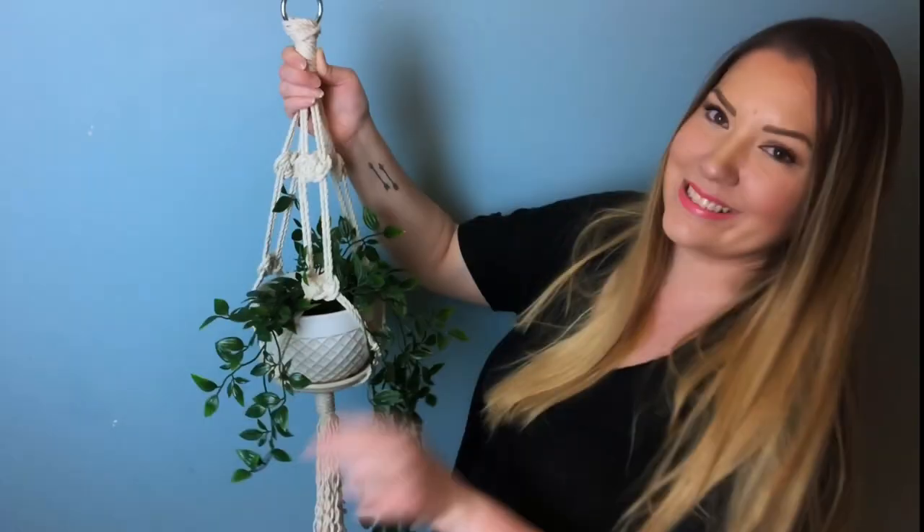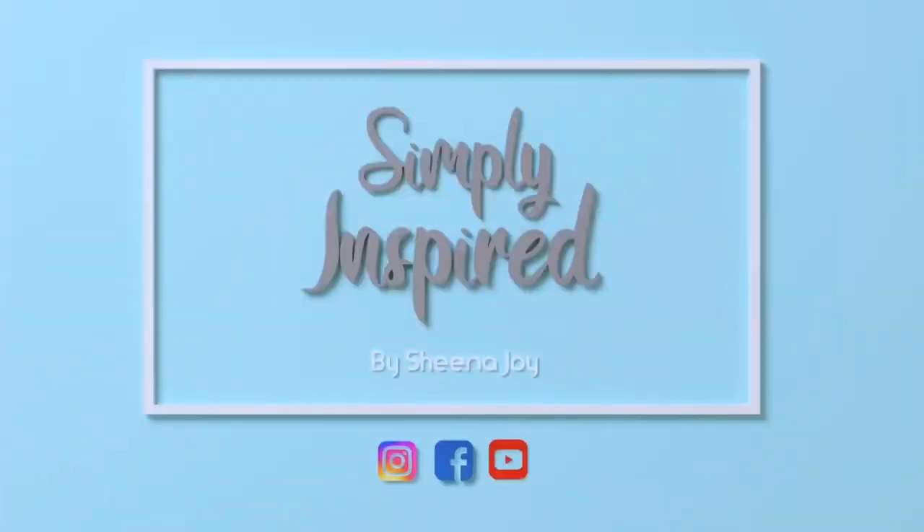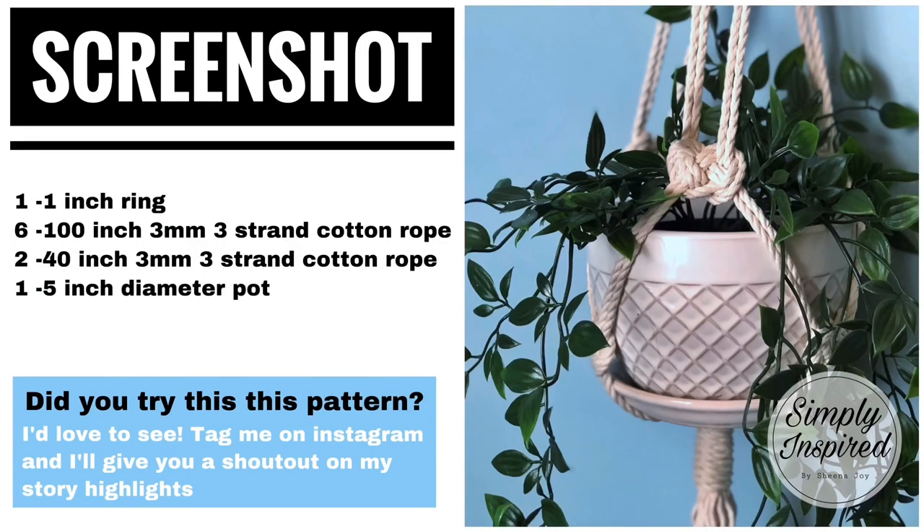Today I'm making a Josephine hanging basket that was requested by Kim over on Instagram. Hi, I'm Sheena Joy, and if macrame is your jam, subscribe and hit the bell notifications.